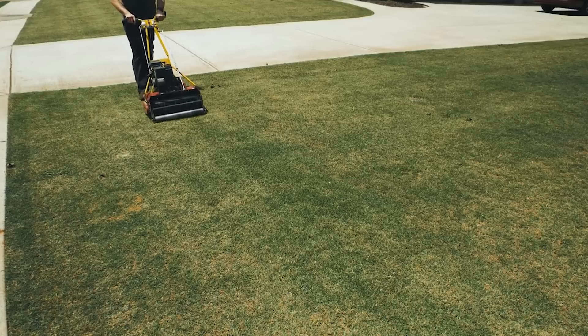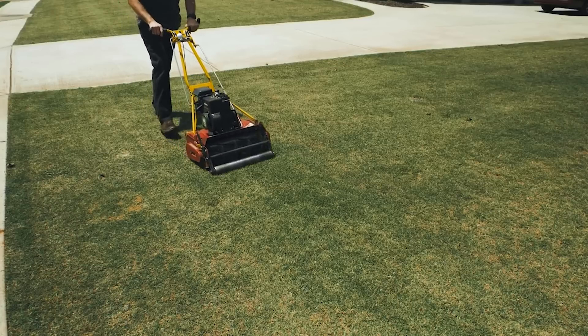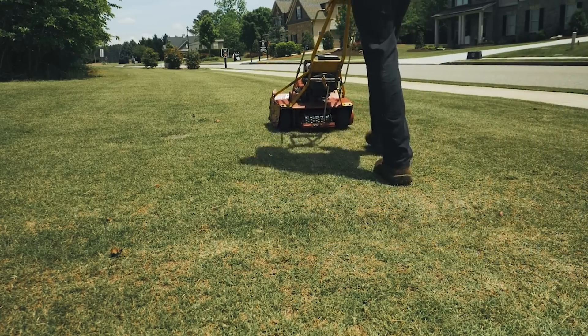Another cause for an iron chlorosis type of condition is if you scalp the yard down, meaning that you cut it way too low. The grass is going to struggle to grow back after you've scalped it, because the roots can't take up enough iron to keep up with the pace of the new foliage that's growing back so quickly. So just make sure that you're mowing your turf at its proper height and you should be fine. That's where 7.00 Green Effect comes in to correct that specific issue.